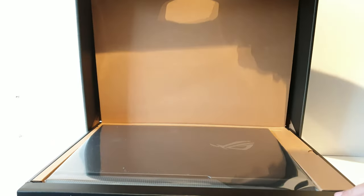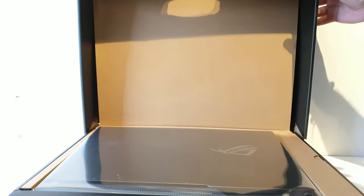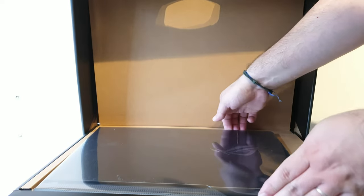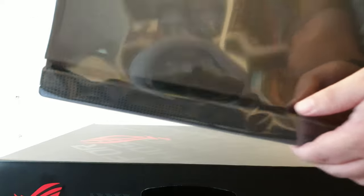Inside the box we have a laptop. I like origami and stuff — you lift the case and the laptop comes up, so you don't have to scratch it out like a cat. Here it is; let's put it to the side.